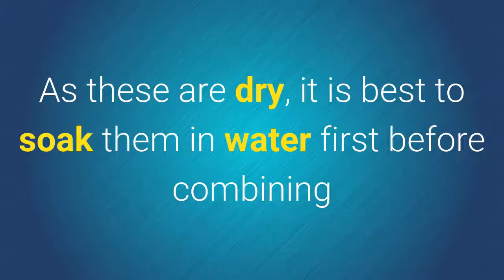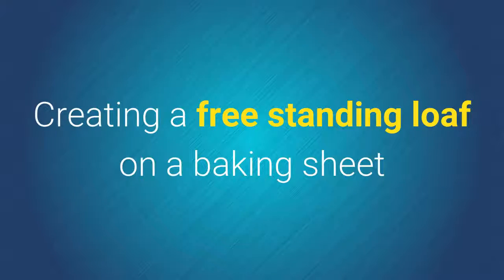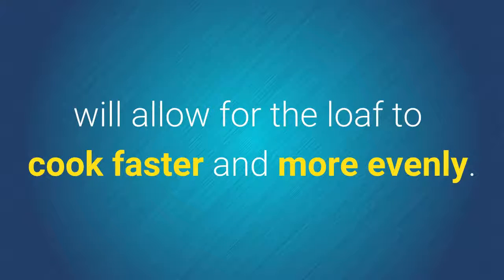As these are dry, it's best to soak them in water first before combining with the meat to help with keeping the meatloaf moist. Creating a freestanding loaf on a baking sheet will allow for the loaf to cook faster and more evenly.